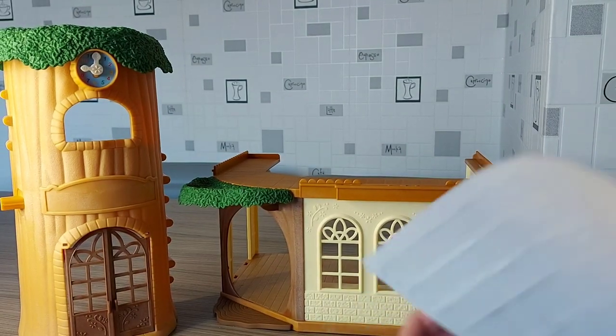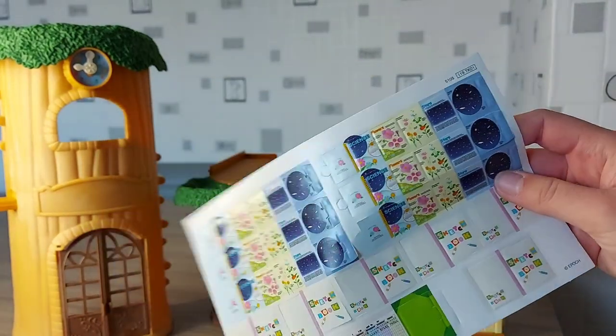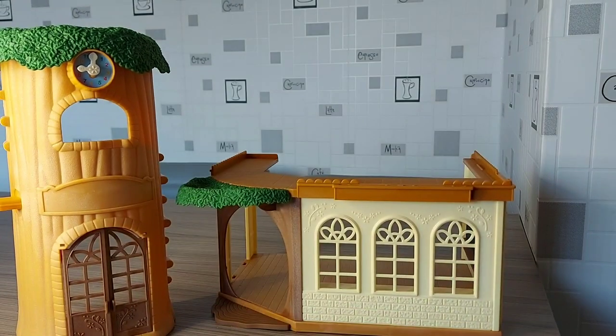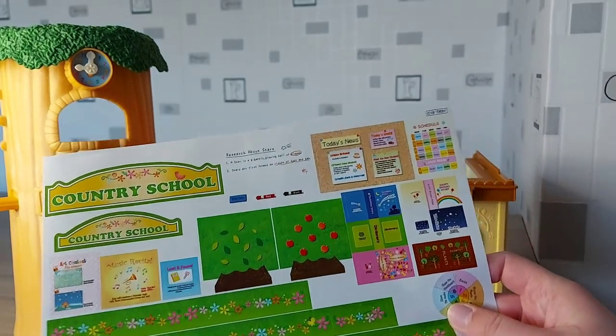So we've also got these books. We've got sign-ins, sketchbooks, attendance book — and that was it. And then on here we've got all of the stickers. So now I'm going to put the stickers on.